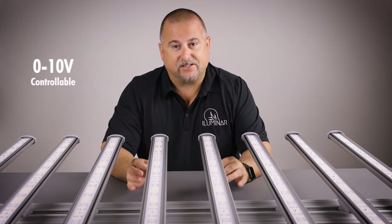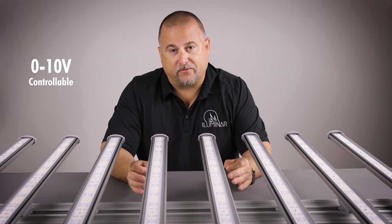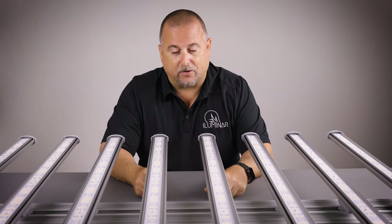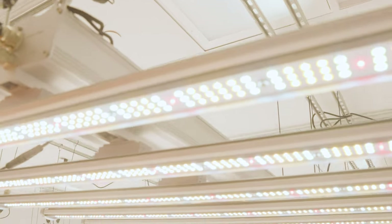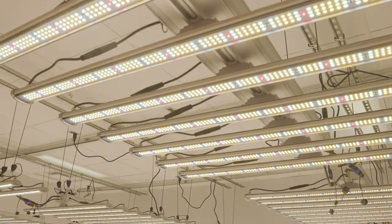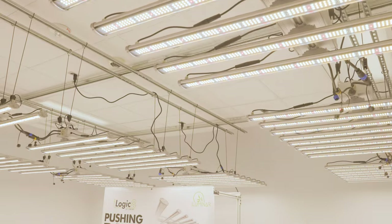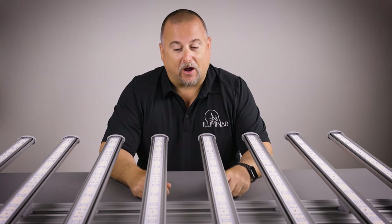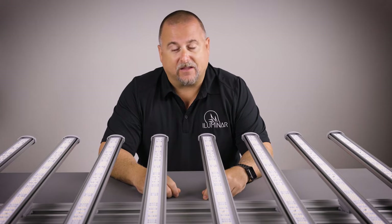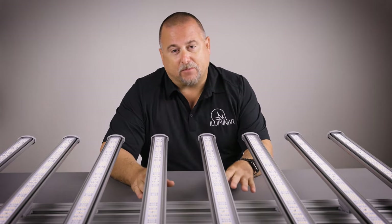This is a zero to ten volt controllable fixture. What does that mean for you? A lot of LEDs on the market are one to ten volt, meaning you can only dim the light down to ten percent of its dimming capability — after that you physically need to shut the power off. With the drivers in the iLogic 8, you're able to dim them all the way down digitally with the ballast and turn them off.